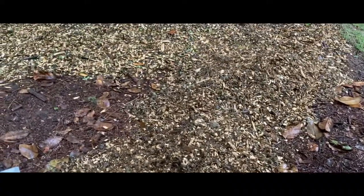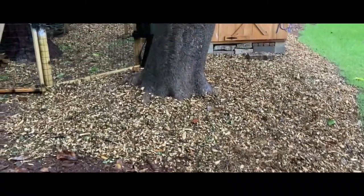It'll be a while before it breaks down, but once it does it's going to be awesome. This is why I like the sled over all the other options — once you get to where you're going, you can dump half of it, then pull it and dump the other half. Then you just take a rake and spread it out.